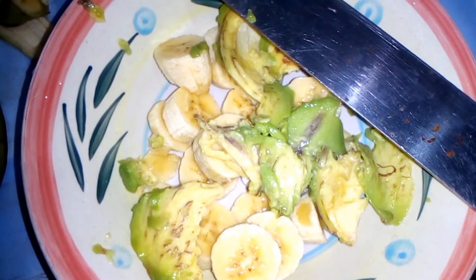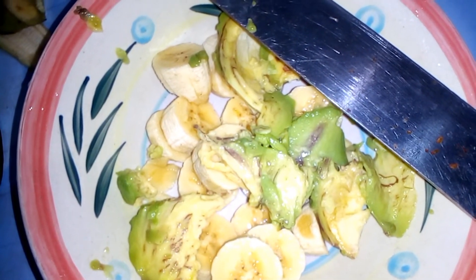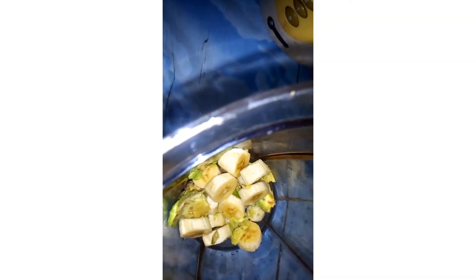I cut my avocado and banana into smaller pieces, like you see me doing in the video. Then I poured it into my blender and also added one cup of milk.